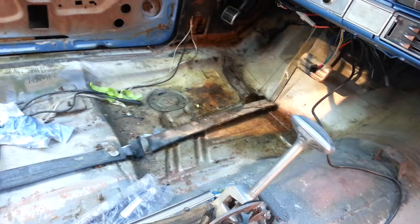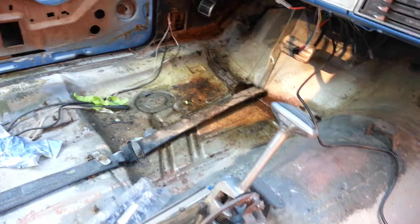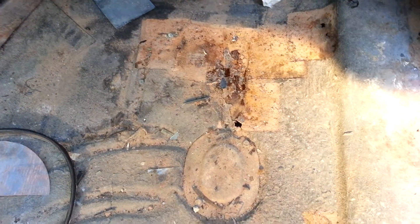The driver's side floor pan has some surface rust but it's not all the way through. So good thing we found this. What do you think of the whole thing?